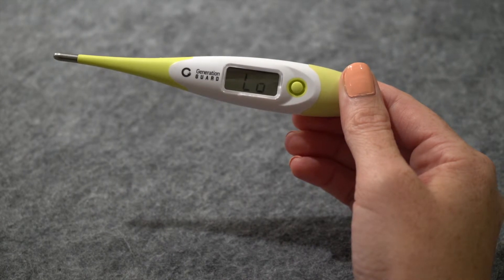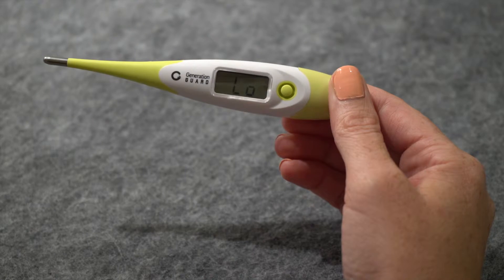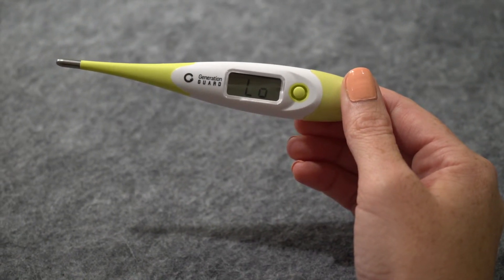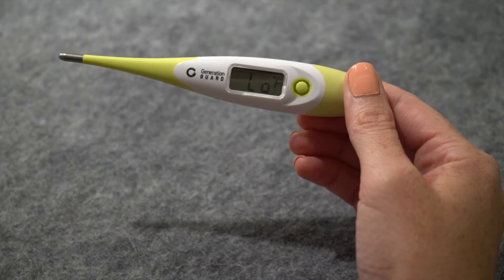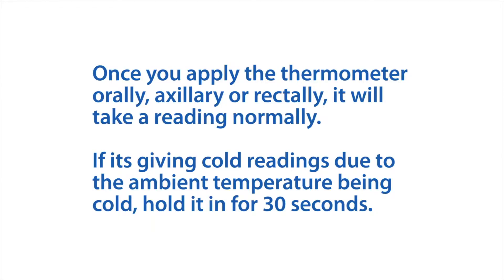When you turn the thermometer on, you will see the low symbol on screen. That low symbol is normal and does not mean the battery is low. It simply means low temperature, which is normal since the tip is exposed to the air and not in contact with any part of the body.